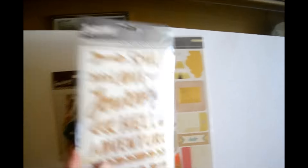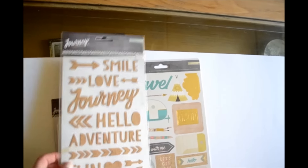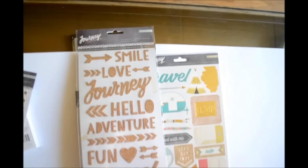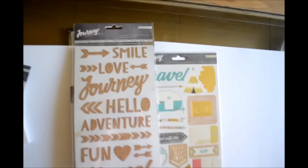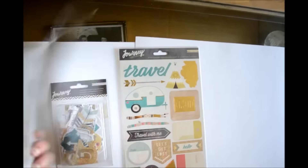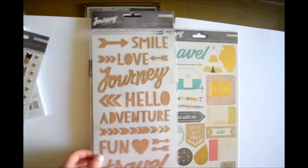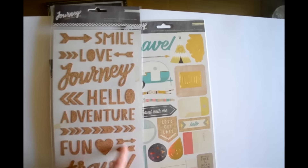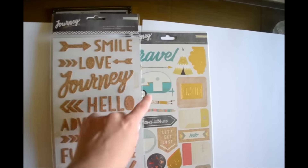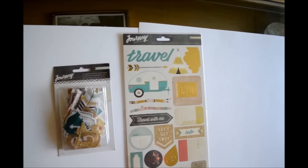Then I got the cork stickers. I'm not the biggest cork fan, but I really loved how well this matched the collection so I decided to get them. It's single-sided and there are 48 stickers. I also love how there are arrows and symbols — not just words — so there are those.